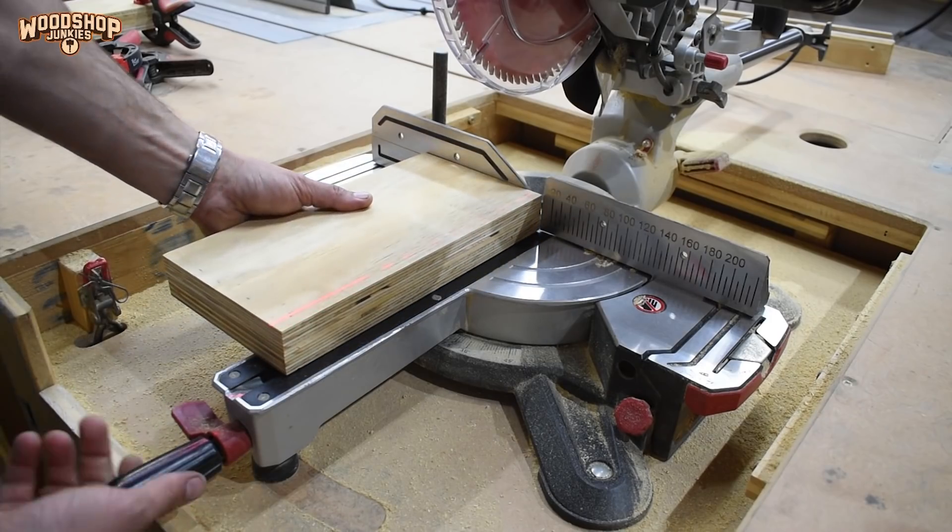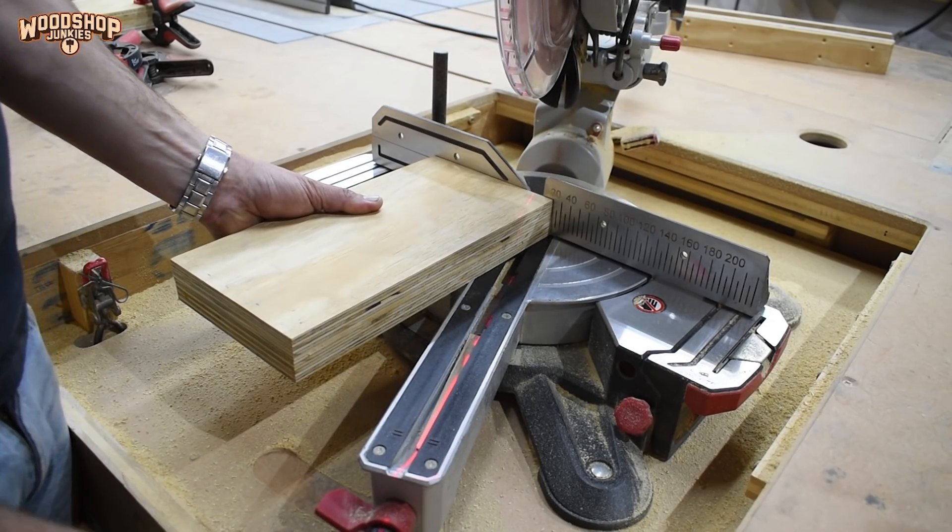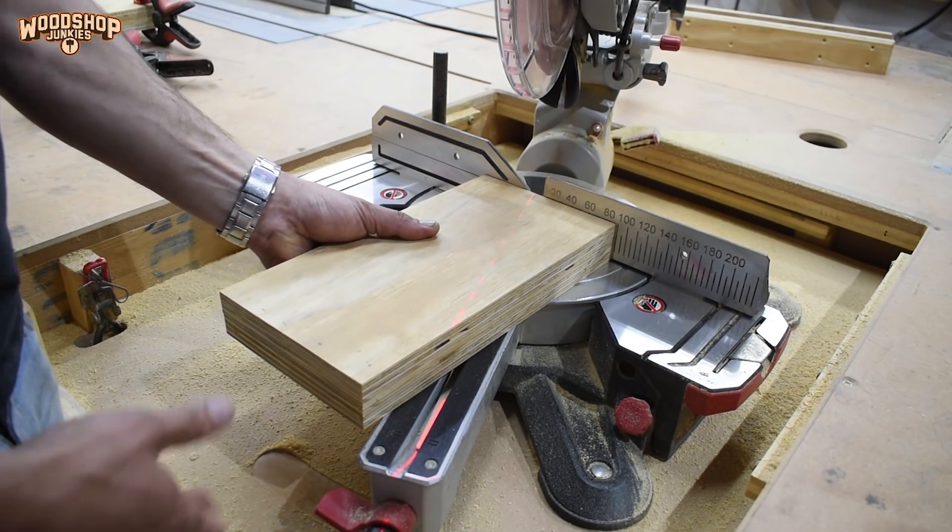For the uprights or vertical components, I trimmed the corners with my miter saw to create a triangular shape in the finished product.